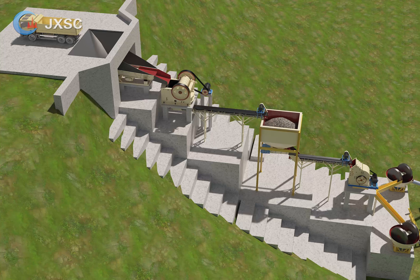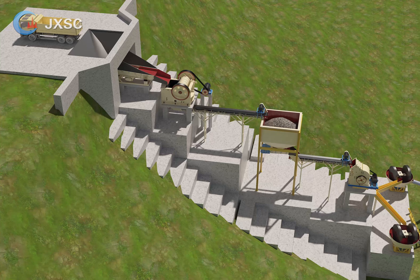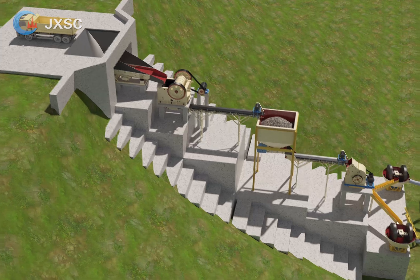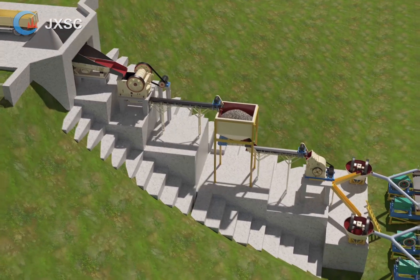2. Jaw crusher. The jaw crusher is used to crush the rock gold ore. Different models of the jaw crusher have different input sizes, discharge sizes, and capacities. The model of the jaw crusher is chosen based on the ore size and the capacity you want to process.